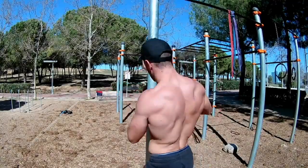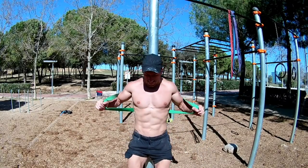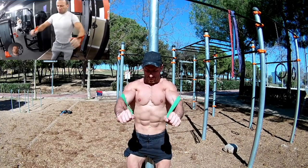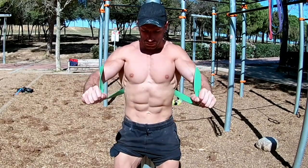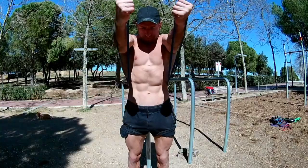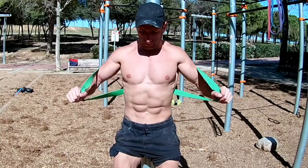For the third exercise, tie the rubber band at the height of your pectoral, or a little lower, and perform the movement similar to push-ups. Here we focus on the middle part of the pectoral and also involve the shoulder slightly. As always, perform these movements with the elbows slightly bent. If you practice these three exercises, you will load all parts of your pectoral and get very good results without going to the gym. Don't forget to like and subscribe, and see you soon.